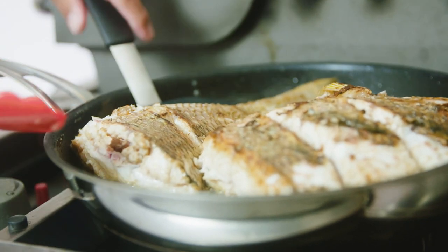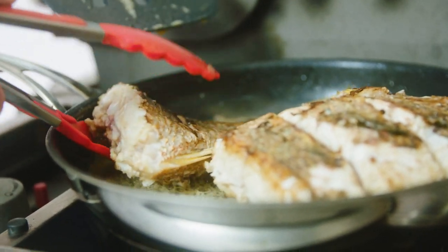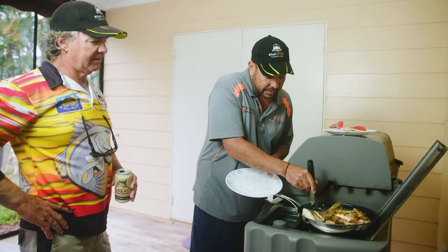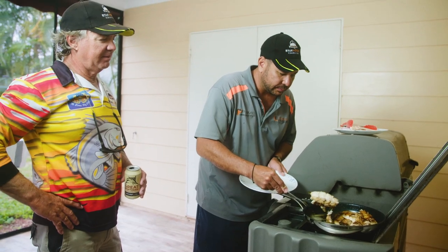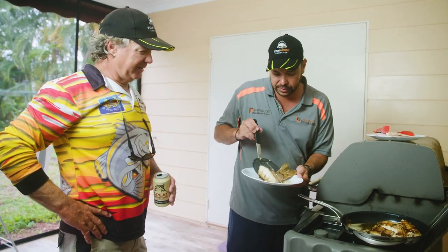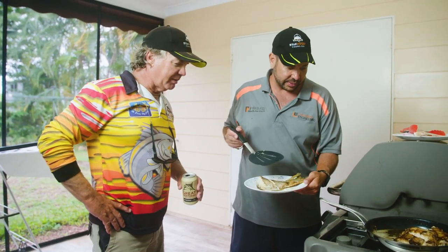This tail bit looks like it's pretty much cooked. You can tell because it's white all the way through — those cuts we put in before really help. So we'll just get that out of the pan. How does it look, mate? Looks pretty wicked. I reckon we'll be able to get into that later on.